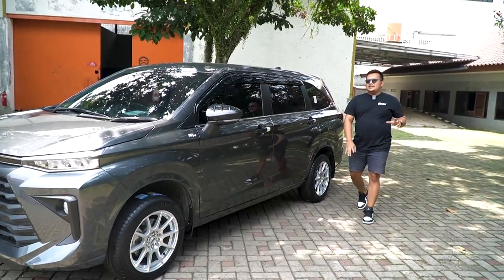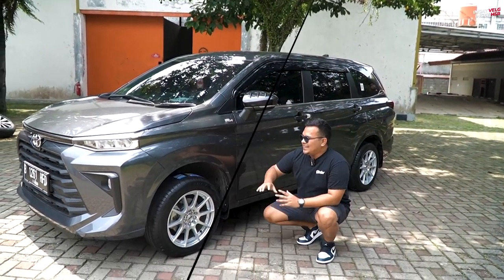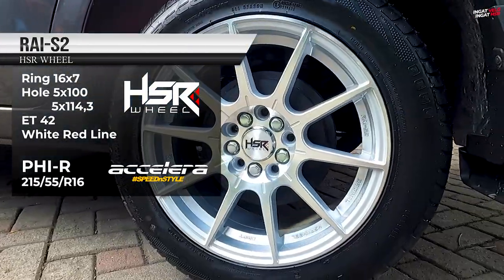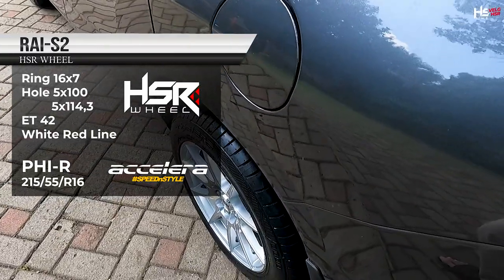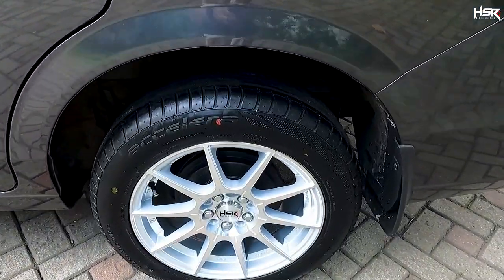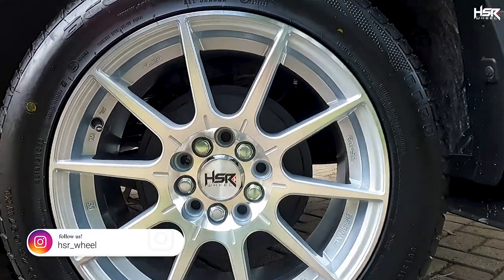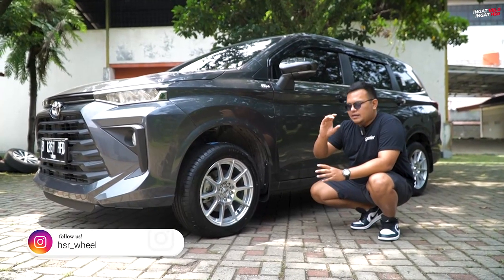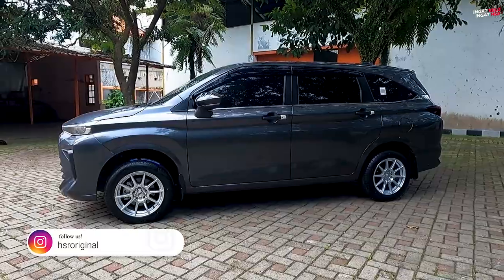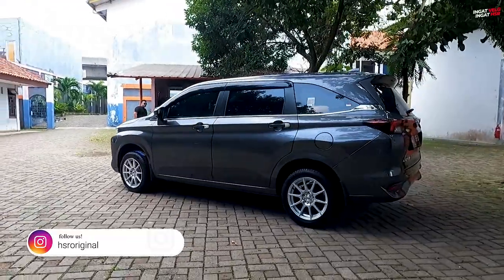Selanjutnya di ring 16, masih dari Rai series yaitu Rai S2 — juga kolaborasi Mas Akbar dan HSR Wheel dengan konsep sporty dan racing. Kali ini kita bermain sedikit di bagian bannya. Kalau tadi sebelah sana 205/60, sekarang kita pakai 215/55. Bannya lebih lebar namun ketebalannya lebih tipis. Untuk fitment-nya, dengan spek yang sama, gue rasa sudah fit dan cocok banget untuk All New Avanza ini.